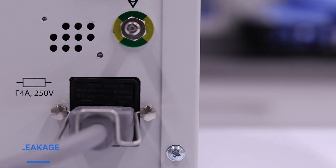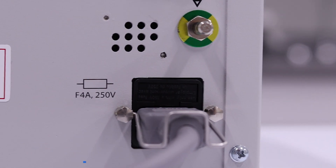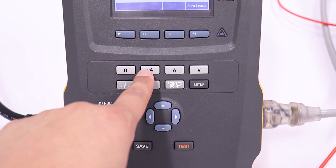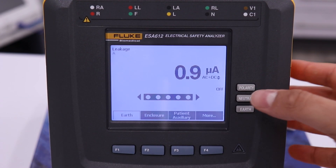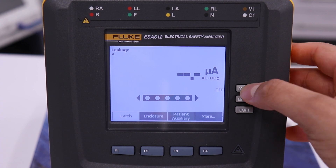The earth leakage test measures the current flowing down the protective earth conductor of the mains inlet lead. To measure earth leakage, press the micro amp button. Cycle through polarity, neutral, and earth settings by pressing the buttons on the side of the screen.